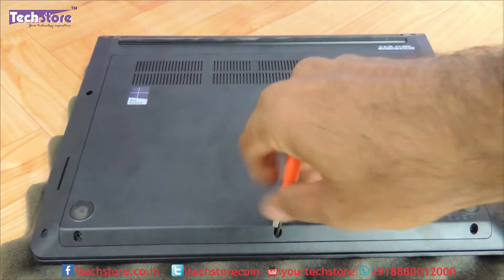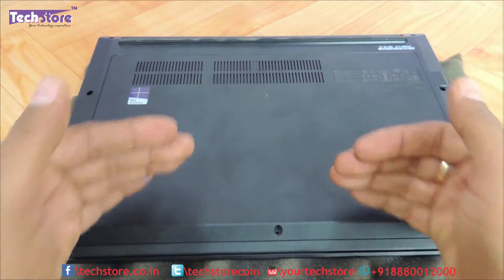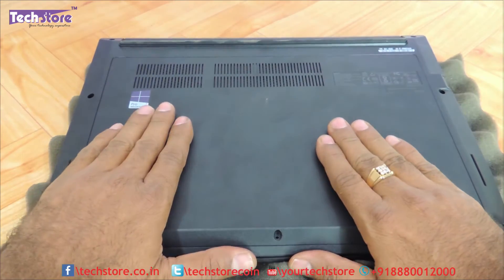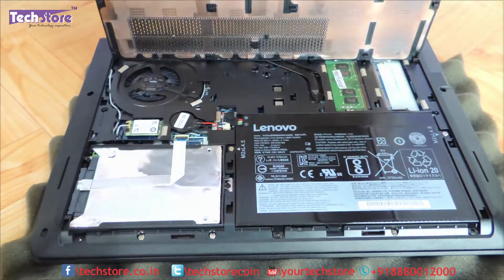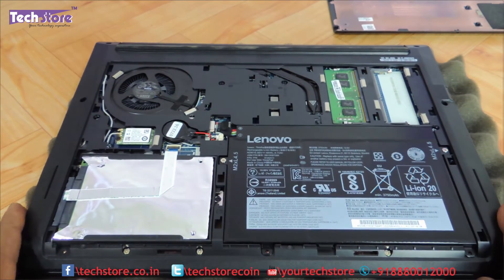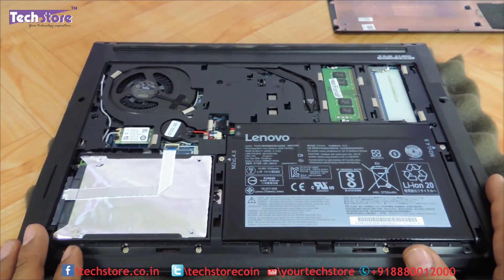After removing the screws, you just need to pull it — pull the entire maintenance hatch towards yourself and the base will open up. So very good design by the ThinkPad Lenovo guys actually, as you can see the entire base is now visible.